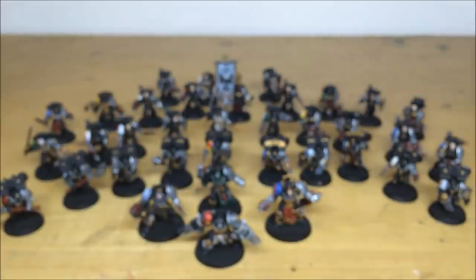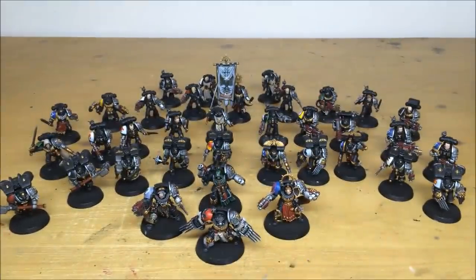Just getting a final shot of all the infantry together. Coming up next we've got some vehicles for you guys to have a look at, so stick around for that eye candy - I'll see you back in a second.